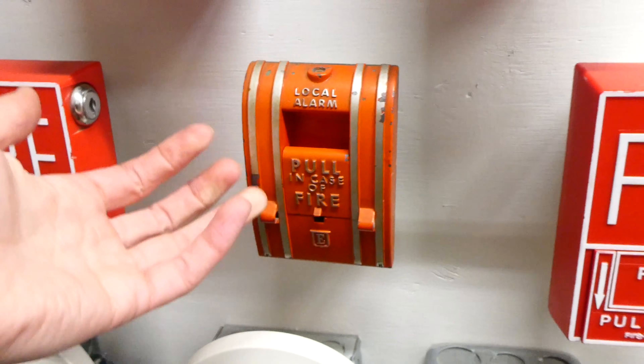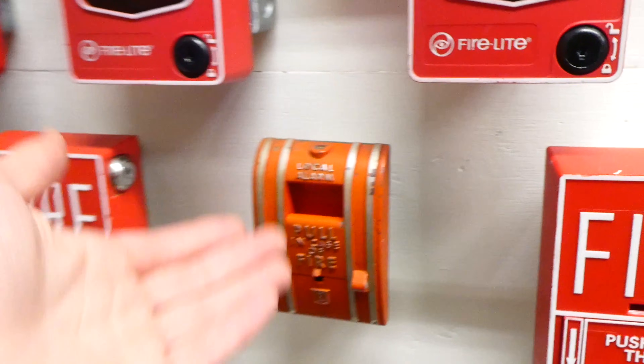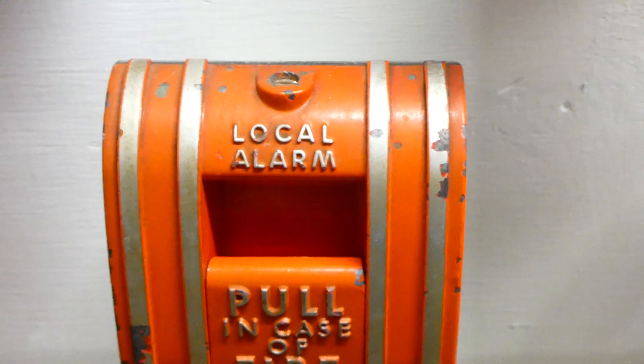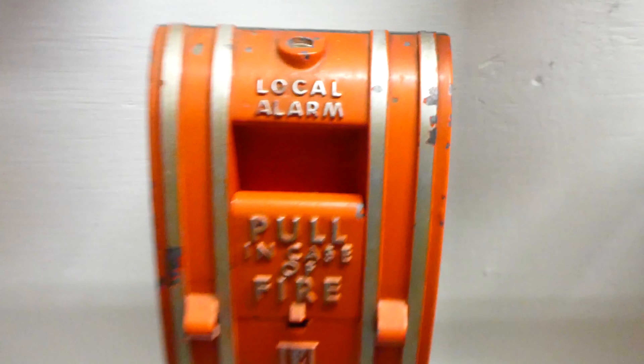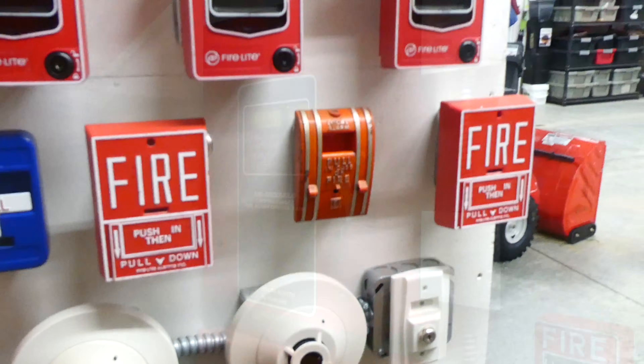Today I see local alarms on monitored systems and all that, so it's kind of an older term, but Local Alarm just meant it was going to sound the local alarm, and it was on someone else to call the fire department, whoever hears the alarm. So we'll pull that today and let you see that.